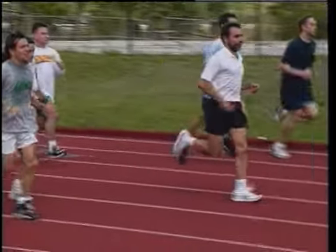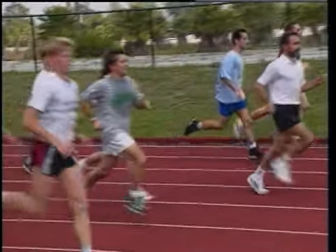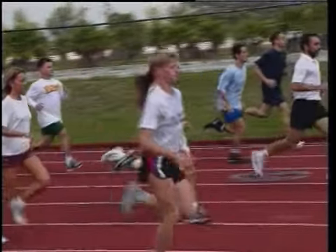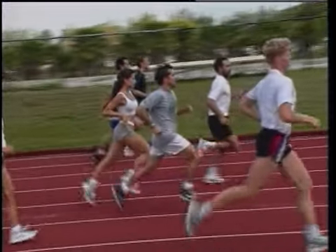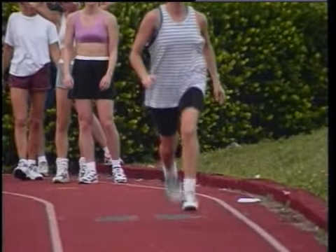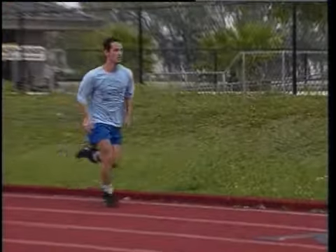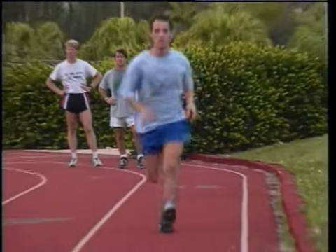In a short two hours, Dr. Romanov radically improved the running ability of the first-time students. We felt these runners to be the ones that understood and adapted their running to the technique best.